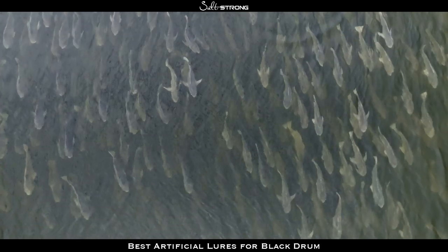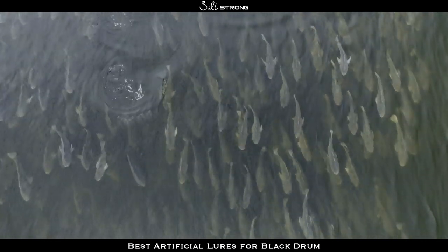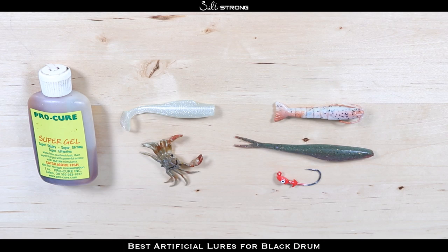If you're fishing deeper — let's say in inlets, passes, or around bridges — it can be a little bit more difficult, but it is possible if you're using a depth finder or a side scan to pinpoint where those fish are. The biggest thing is just getting one of these lures in front of those fish so they can see it and or smell it, and you'll typically get a strike.